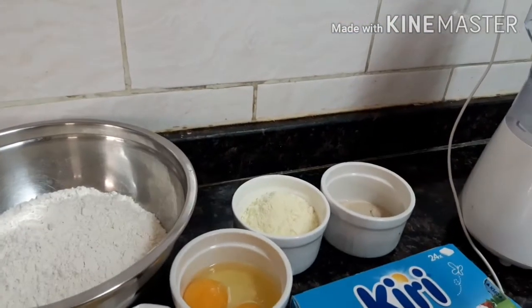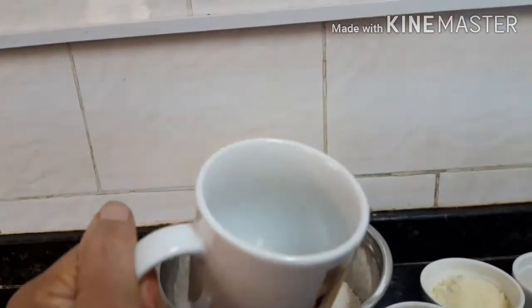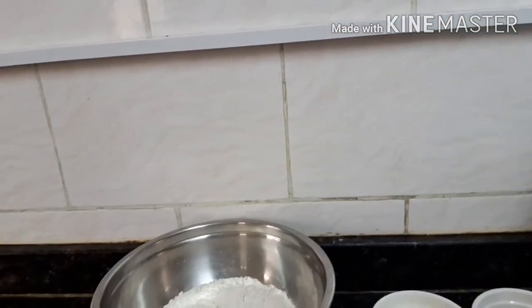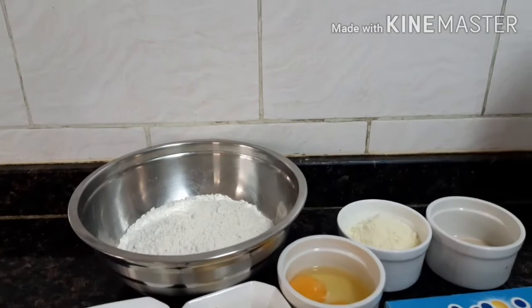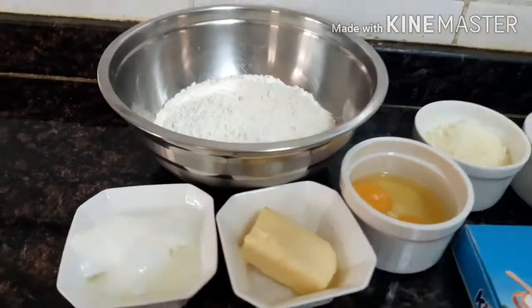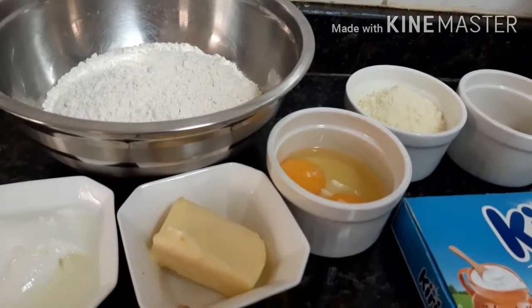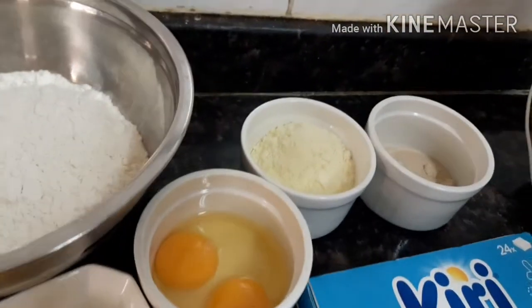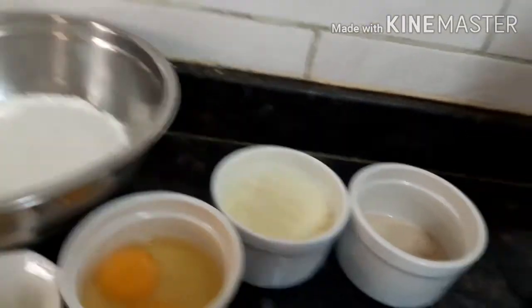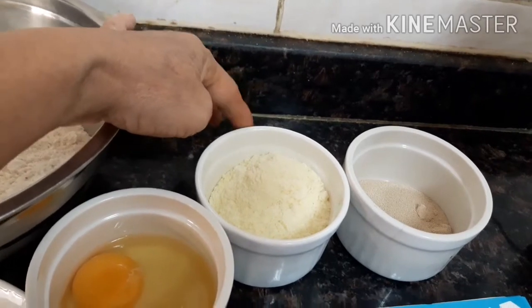We have white flour — I use white flour. Two mugs of white flour. Two people's spoon of yogurt. One fourth butter — we will melt this one later on. Two whole large eggs. And powder milk — two tablespoons of powder milk.